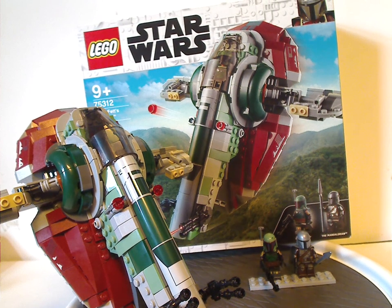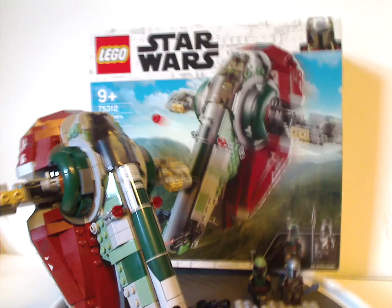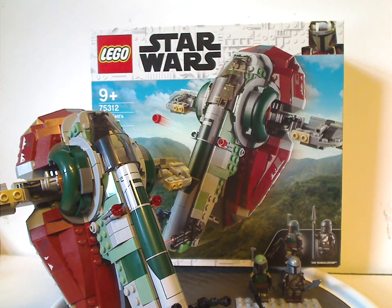If you're looking to get this set for your Mandalorian collection, definitely pick this up. If you can find it anywhere in your area, definitely pick it up. And that's about it with this video — please like, comment, share, and subscribe. Thanks for watching.